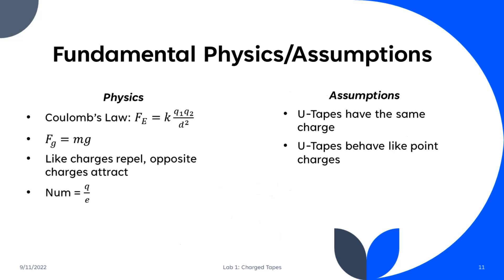Before we can use that information to determine the amount of charge on the U-Tape, we need to establish some fundamental physics and assumptions. First, Coulomb's law states that the Coulombic constant times the two point charges over the distance squared is equal to the electrical force that one charge has on the other. Second, the force of gravity is equal to the mass of the object times the acceleration due to gravity, which is negative 9.8 meters per second squared. Third, like charges repel and opposite charges attract. And fourth, the number of electrons on the surface is equal to the total charge on that surface divided by the charge of an electron, which is 1.6 times 10 to the negative 19 Coulombs.